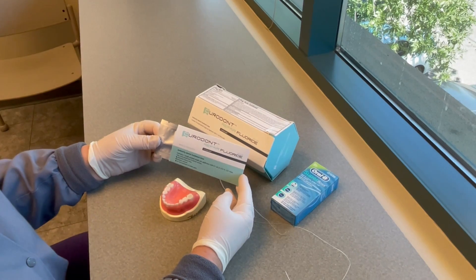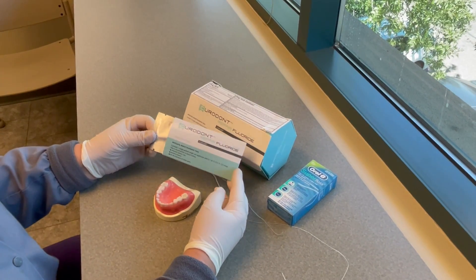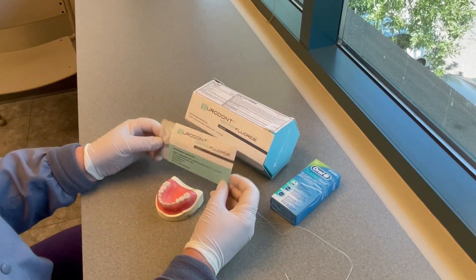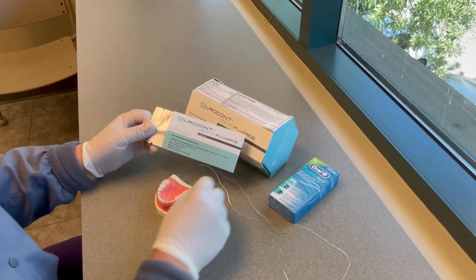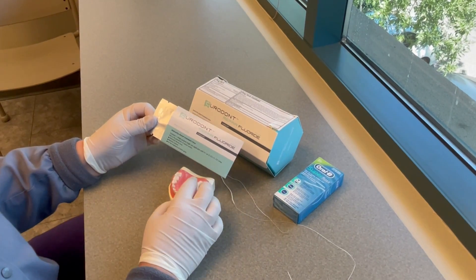This is the new Curadont treatment for incipient caries lesions — non-cavitated lesions — that I've been posting about and getting a lot of questions about. One question in particular was whether you could apply it proximally to incipient proximal lesions.